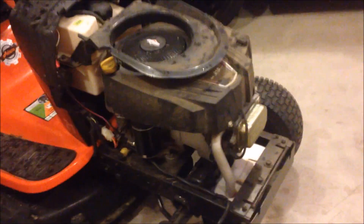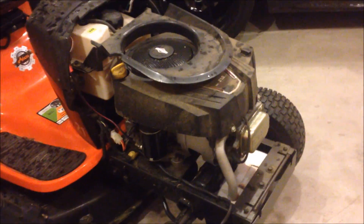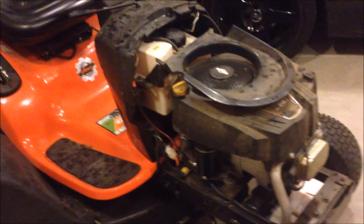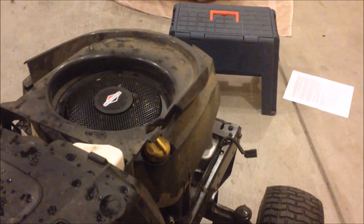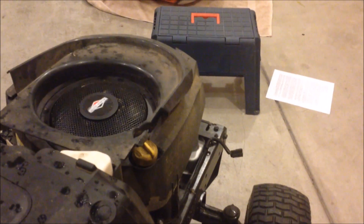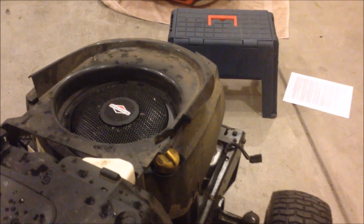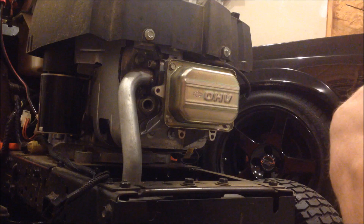Today I'm going to show you how to adjust the valves on these motors to get them running right again so you can get that lawn mowed. Just to show you what I mean, I went ahead and removed the spark plug — here's what the motor looks like with no compression. You can tell right there that you've got compression lock if your motor spins freely like that.